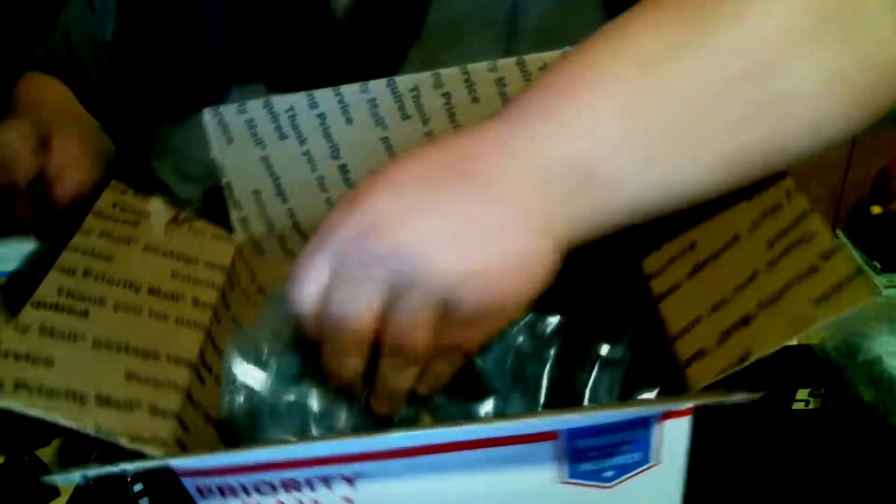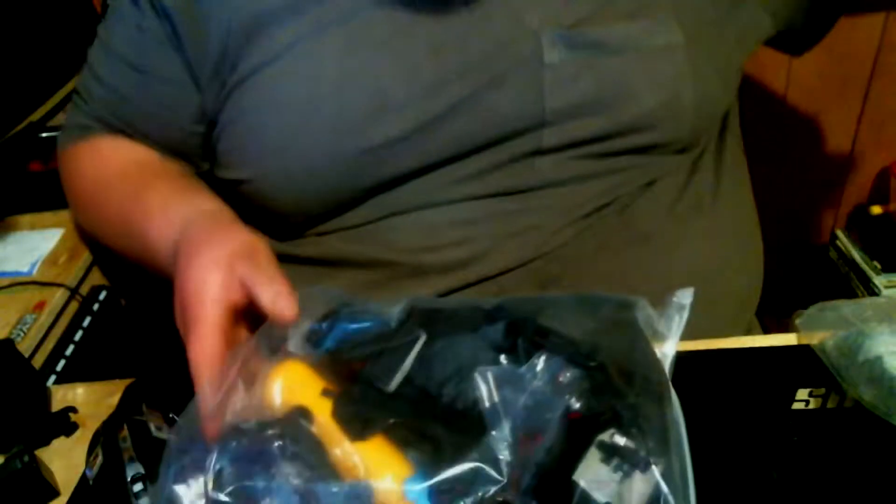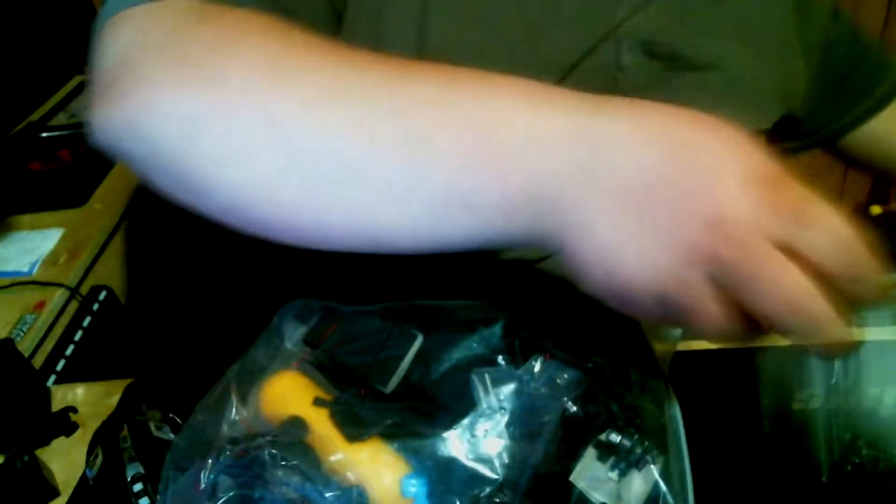It's a GoPro! I can bring y'all with me with everything I do. Here's a bunch of goodies that come with it — hot dog, that is a freaking GoPro!